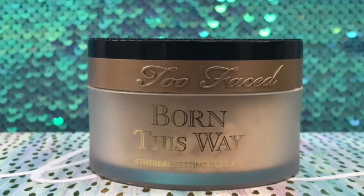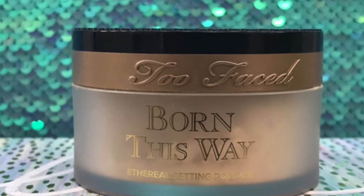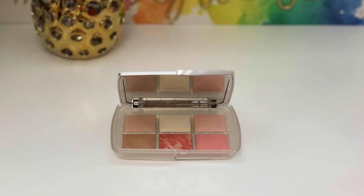To set under my eyes I'm going to take this translucent powder from Too Faced and set right under my eyes with that. I'm going to take a little bit on my forehead too — basically everywhere I just applied my concealer — and set my concealer with this.